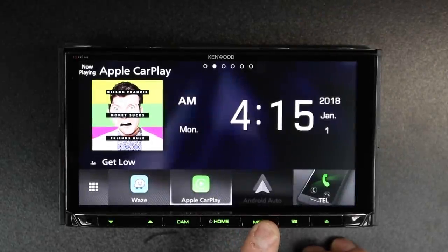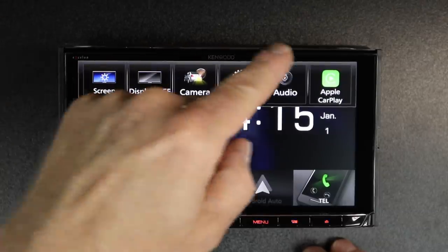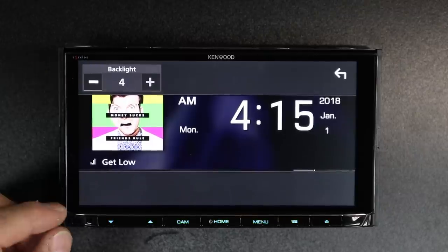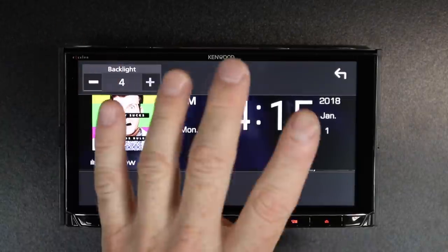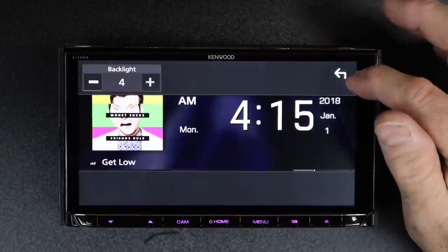Now let's go back and talk about the menu button functions across the top. First up is screen adjust — you have backlighting adjust, and depending on what function you're in, contrast, dark, and black levels are all going to be done by hitting that button.